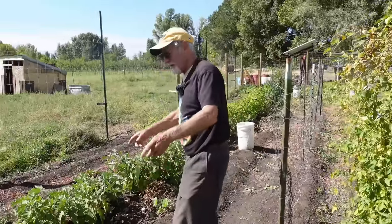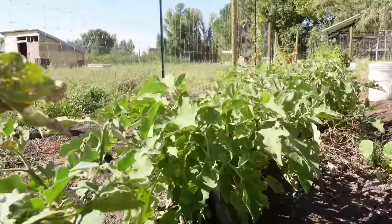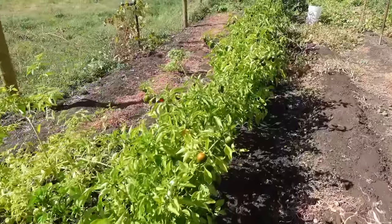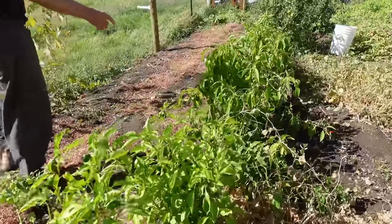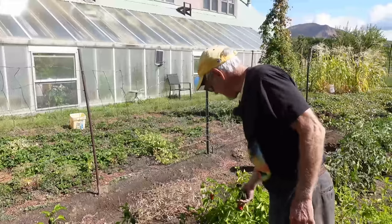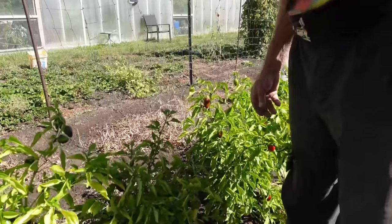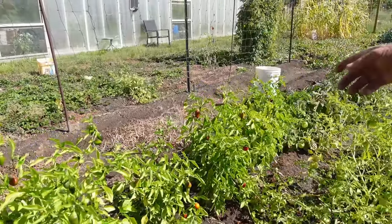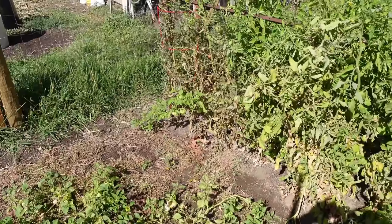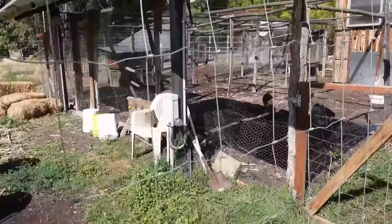We flood irrigate — there are rows where the water runs down. We had a huge eggplant crop this year and they're still flowering. Ton of peppers — these skinny ones here are hot, those are bell peppers down there. I put these red ones in my eggs every morning.